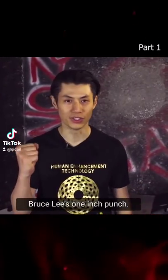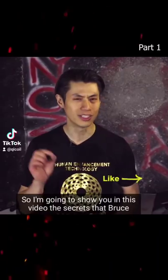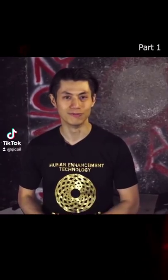Bruce Lee's one-inch punch is world famous for its power and speed. In this video, I'm going to show you the secrets that Bruce Lee used to put power into his one-inch punch.